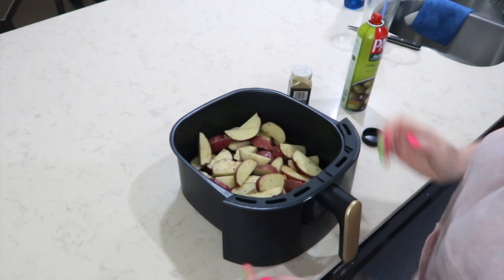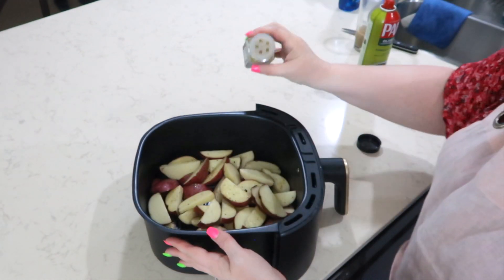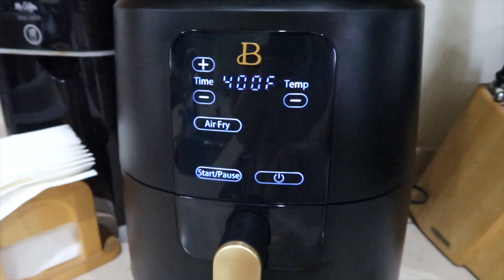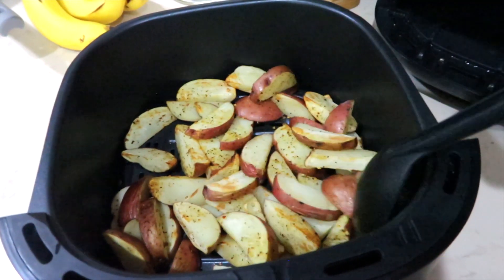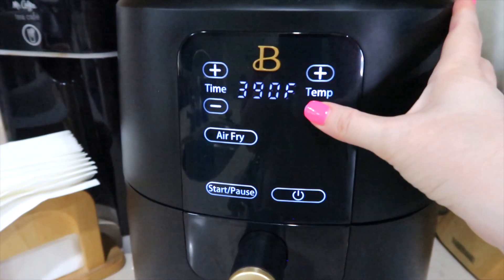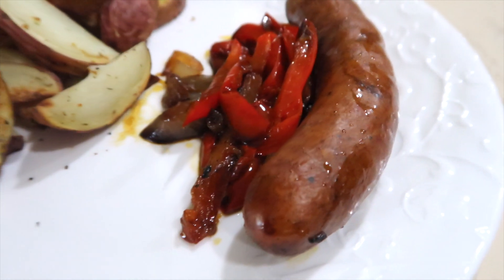We don't have a Trader Joe's in our area but everybody was talking about this seasoning, so I found it online — I'll have it linked below. I give the potatoes a little shake, spray with more olive oil spray, add a little more seasoning, and into the air fryer. I set my air fryer on 380 for 10 minutes, give them a really good stir and put them back in. If they look almost done but not quite, I'll usually do 380 for 8 more minutes.